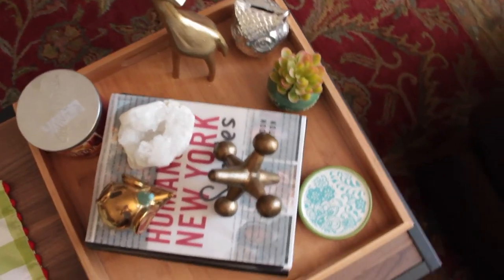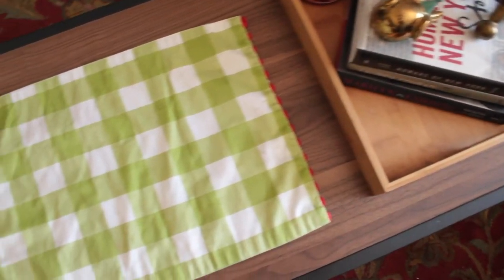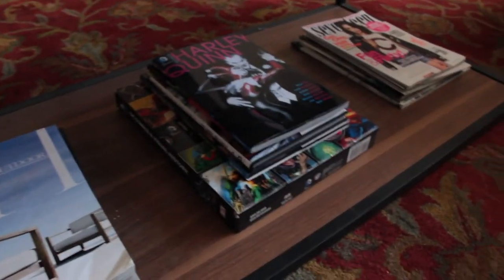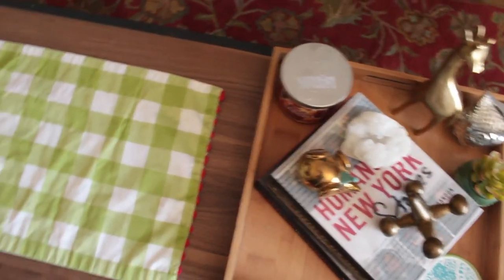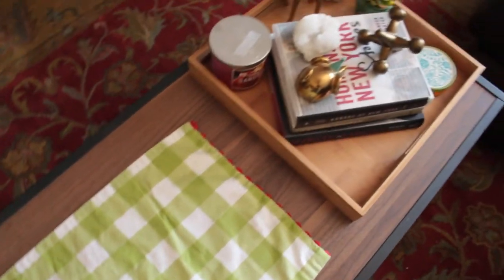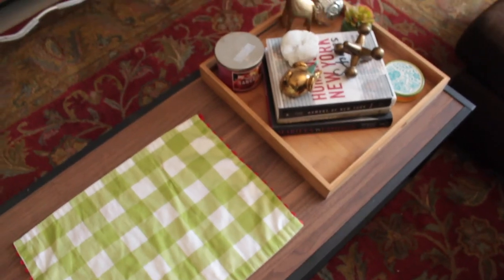This is an overview of my coffee table and I really love styling it. When it comes to styling your coffee table, it should reflect you and what you love. You can find a lot of inspiration on Pinterest, Instagram, and YouTube, but it should represent only you because you're the one who lives there. I hope this video helped you. If you have any questions or comments, leave them down below. I'll see you guys next time — bye!